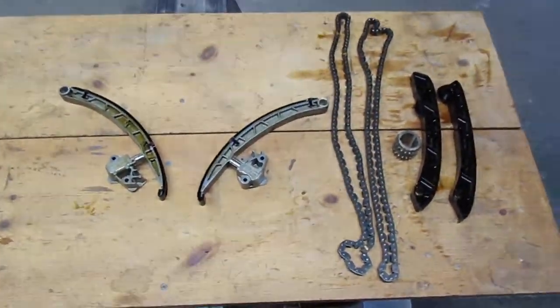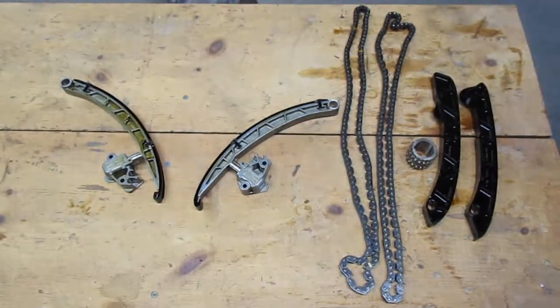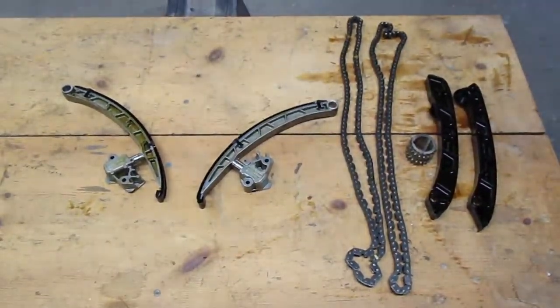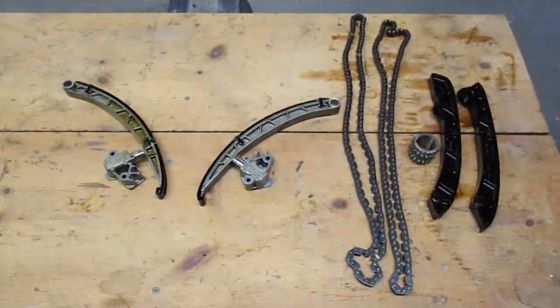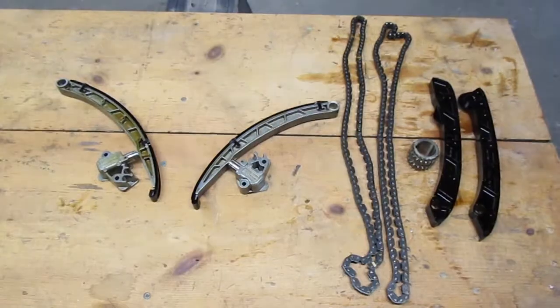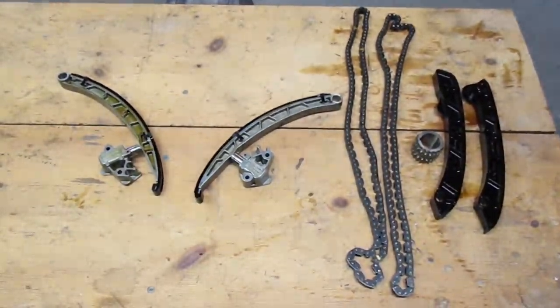Hi, this is Tom with E-Quality Motors with a quick informational video. What you see here is the timing chains, guides, and tensioners that we just had removed from a 2011 Land Rover LR4.